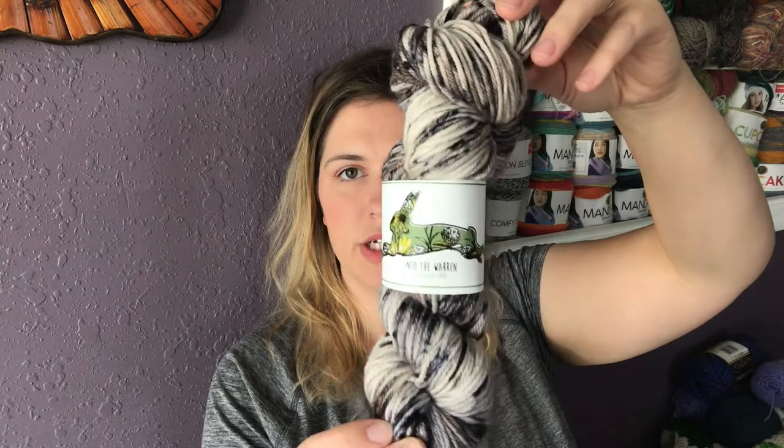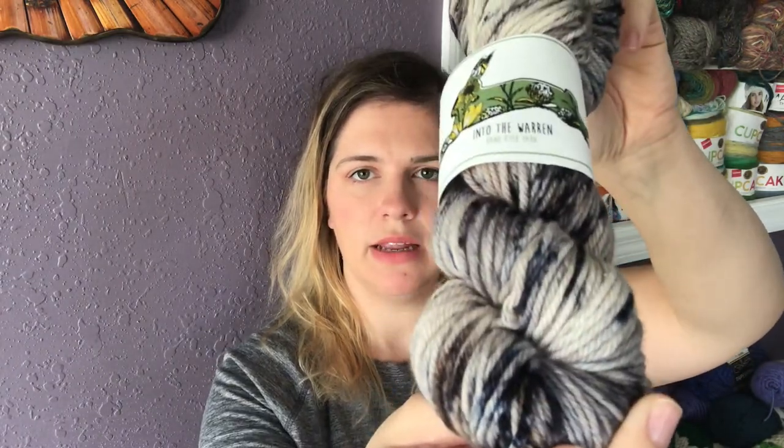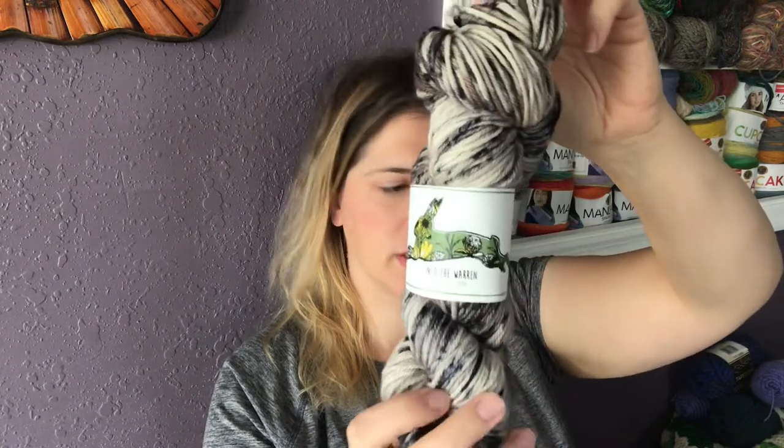The first colorway I dyed is called Turn Back Sarah, which is what David Bowie says to Sarah when she says she's going to save her baby brother. In the movie, David Bowie's character — the Goblin King — wears a lot of white, tan, black, and silver. He's got silver eyeshadow and black eyeliner, very 80s, and so this colorway is inspired by that. In the scene where he's dancing with Sarah, he has a little bit of dark blue sparkle in his jacket, so that's kind of where this was inspired from.